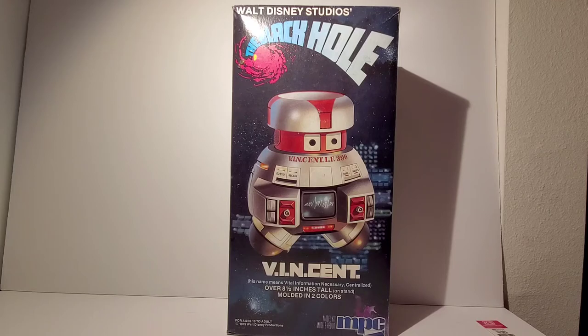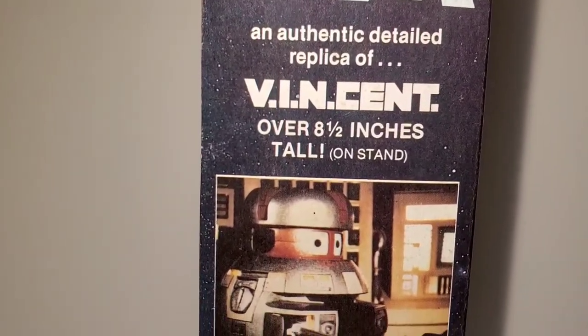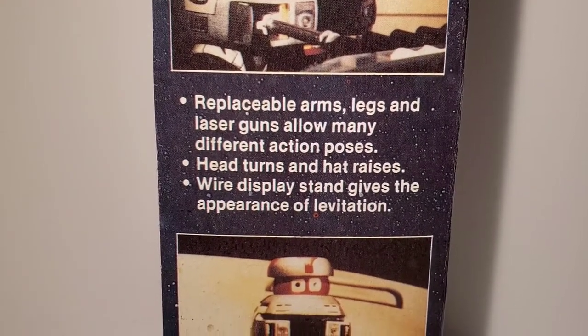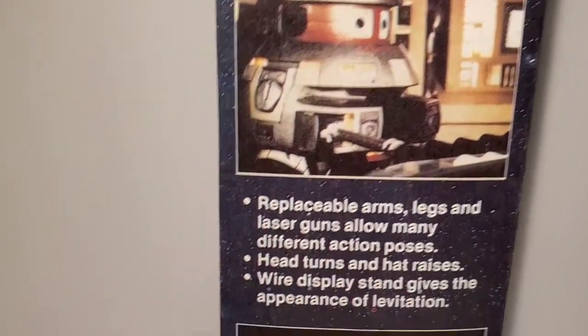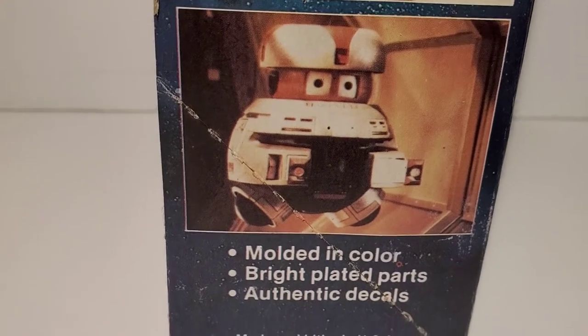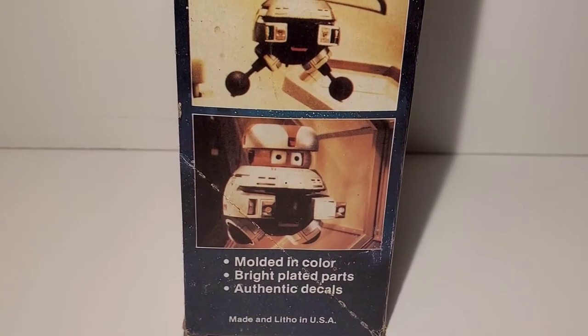The reason I got this so cheap is because it was an open box — I think somebody was already starting to build it — and it is missing at least one piece. The box says it's an eight-and-a-half inch tall model including the stand, and it has replaceable arms, legs, and laser guns. I'm not going to pose him with the legs or arms sticking out; I just want him in the regular standard mode, like he was through about 95% of the movie — just kind of floating around.